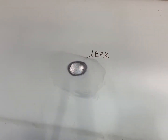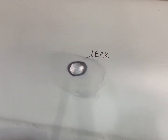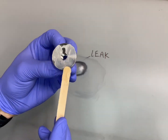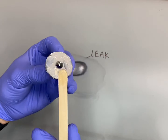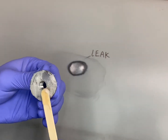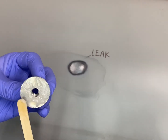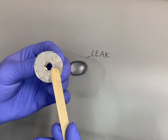Now we take our popsicle stick and smear that epoxy onto the base of our Pinhold disc — kind of like spreading cream cheese onto a bagel — using a decent amount to get a nice thick coating on the base so you can press it in with no gaps. Avoid having any epoxy cover the bottom hole, as we want the leak to still escape up to the top of that chimney.